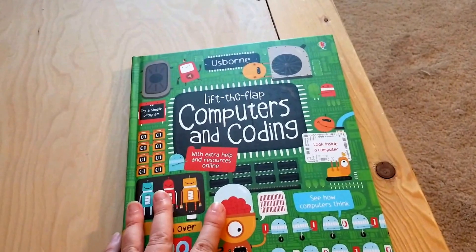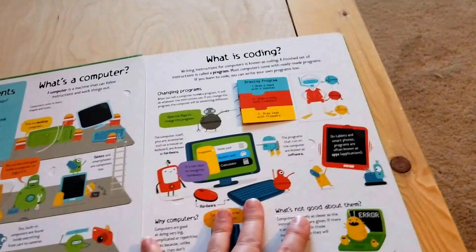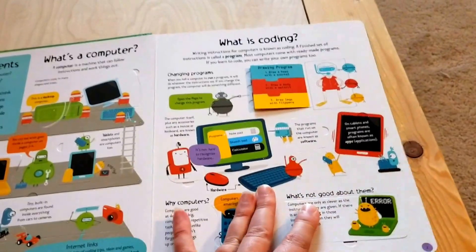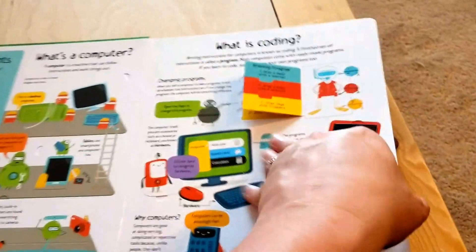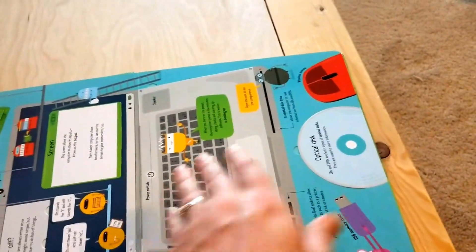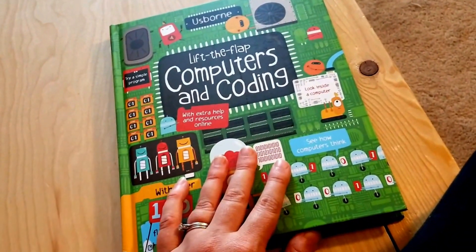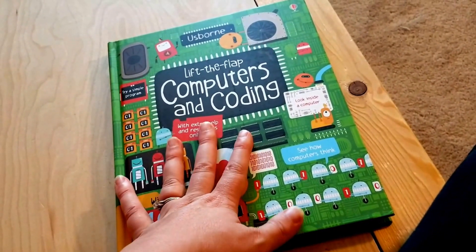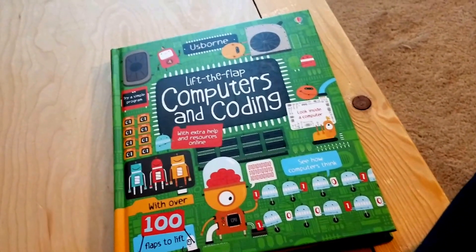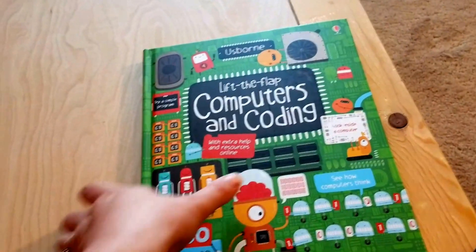My husband is in IT and he will be helping to start introducing her to computers and coding. This is an Usborne book I found at Barnes & Noble — I used my educator discount card on it. It's like all the other wonderful lift-the-flap books from Usborne, tons of things. My husband, after looking through it, said he was very impressed with the knowledge in it. He thinks some of it might go over her head at kindergarten, but it is definitely a book that she can start to grow with and can probably be good for years and years to come.